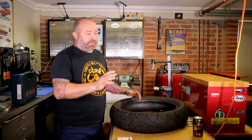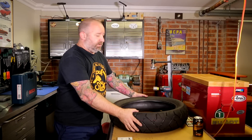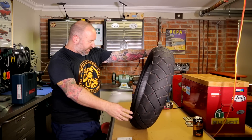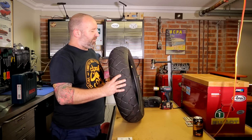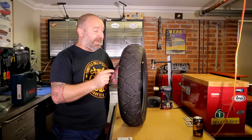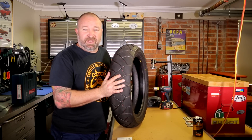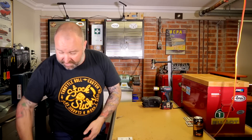Now that we've got the bash plates and center stands on, next job is the tires. This is the standard Dunlop Trail Max - we've been calling it the 'shitwing' because they're really bad. They're obviously more of a road tire than an off-road tire, but even as a road tire they're garbage and they puncture fairly easily. So they're going.